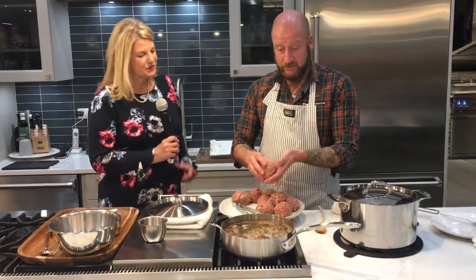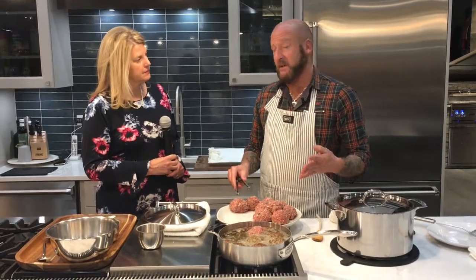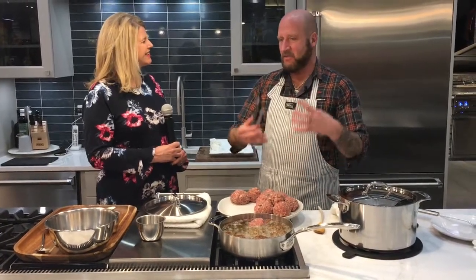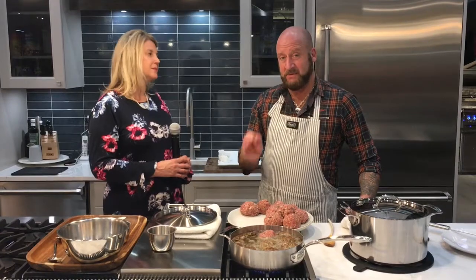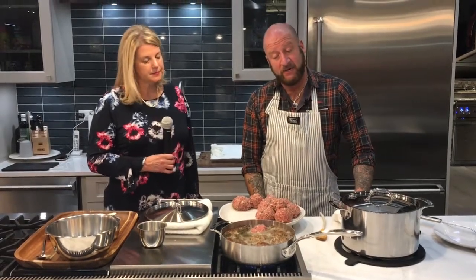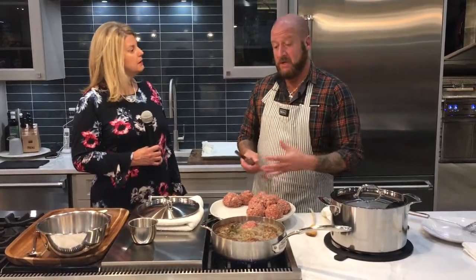These are huge — I don't do anything small. If you wanted to change the size, the recipe will yield a lot more meatballs. Here today we've got about 12, but they're huge. I like a big meatball — I like my pasta and one giant meatball on the plate. Nobody does a temperature like Viking. They do the best simmer — I've never seen a simmer like on any range I've ever cooked on in my life. I'm actually simmering on low right now, and that's what you want.